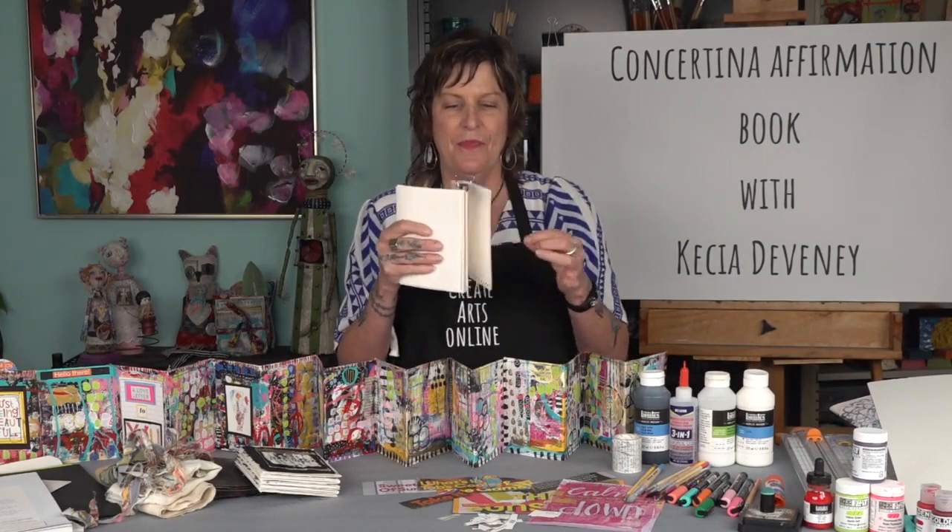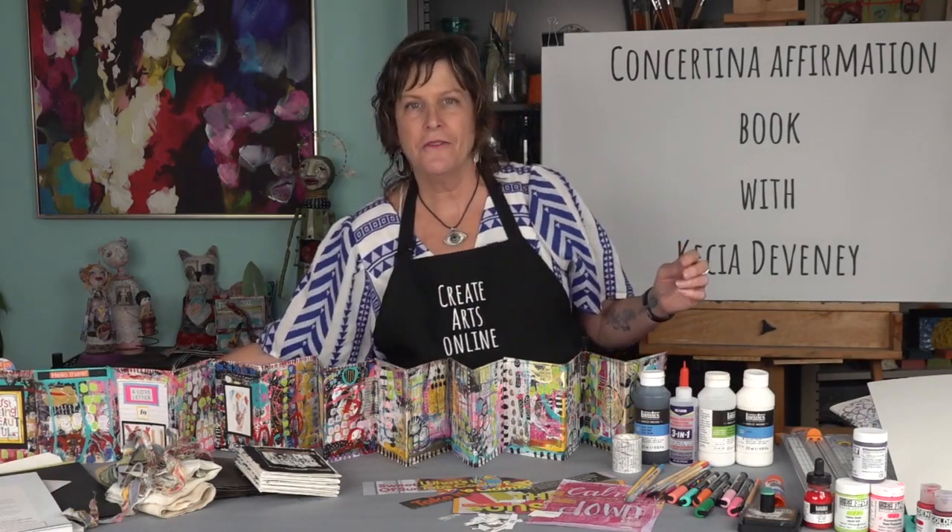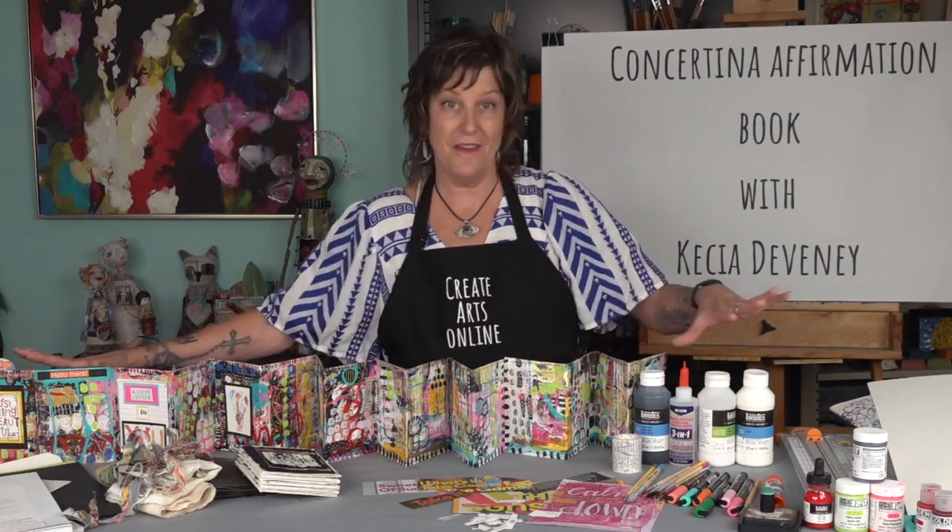I am so excited to be here teaching another mixed-media book. So using one folded piece of paper, like this, we will be creating what I'm calling a concertina affirmation book, which is this. I wanted to make this book because I'm not very disciplined in the actual act of writing in my journal. I prefer art journaling and letting my emotions out during the process of playing an affirmation.